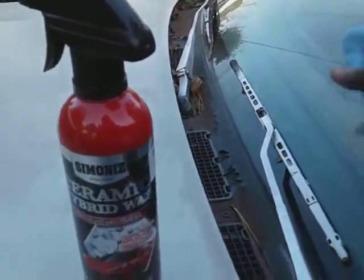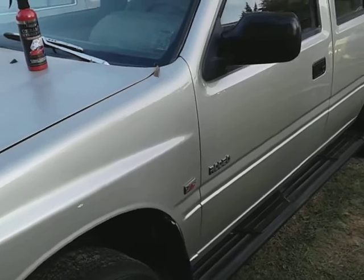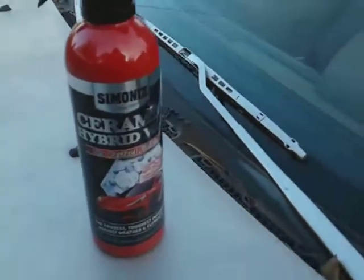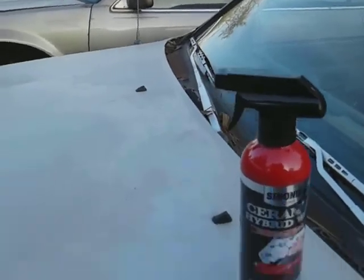So let's do the final buff off — I'm just going to hit it one little time here. Man, this stuff is very slick on the glass. This is on the Honda Passport. This stuff is finally wiped off real good — very slick. It reminds me a lot of the Sonix Brilliant Shine Detailer as it comes out very thick, just like that product.